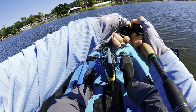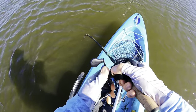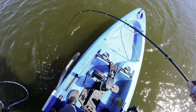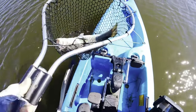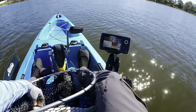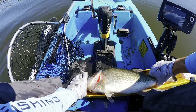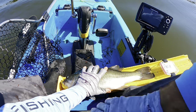Oh my, that is a monster, y'all. That is an absolute tank. Come on. Yeah. All right — that is the one we needed. You just choked that square bill. Look at that. Hopefully she goes over 20. Oh yeah — 21 on the nose!